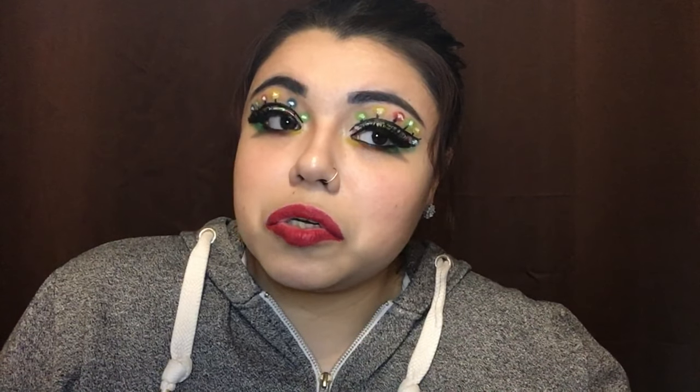Here are the final results for this Christmas lights tutorial. I tried — I hope you guys like it. I haven't done makeup for quite a while. It's 8:39 right now — I started around six, so about two and a half to almost three hours doing this look. Let me know what you guys think about this Christmas lights eyeshadow look.